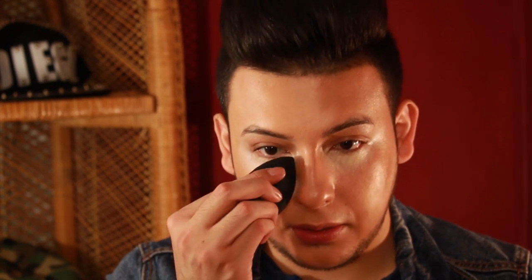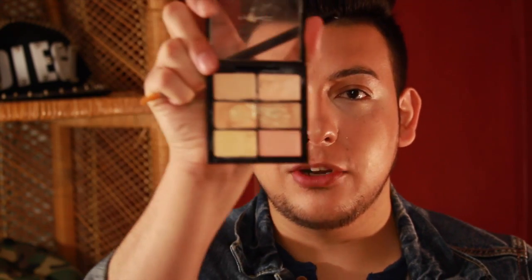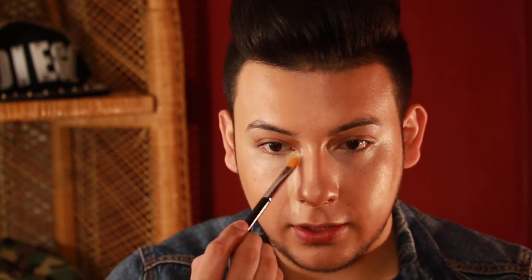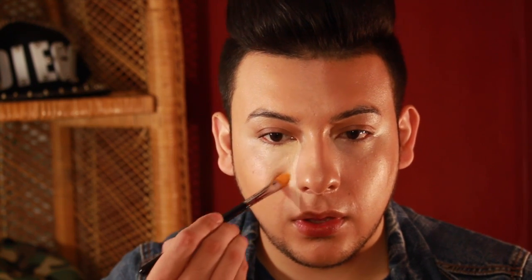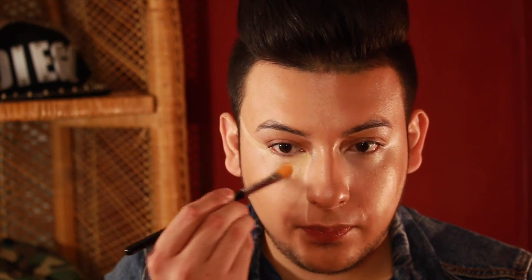Once again, I'm going to get my beauty blender and blend that in. I go back into my concealer palette and use my Sigma Concealer Brush with the Sun C20. I bring that on top of my corrected areas for more coverage and bring it all the way down, feathering it out. I like to bring it all the way to my temple by my hairline.